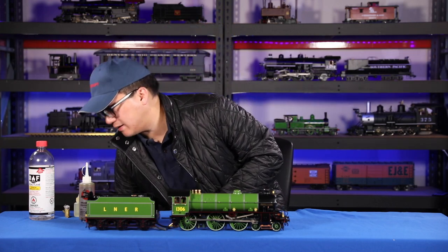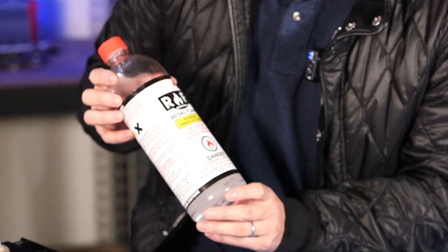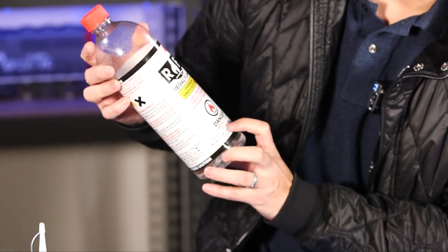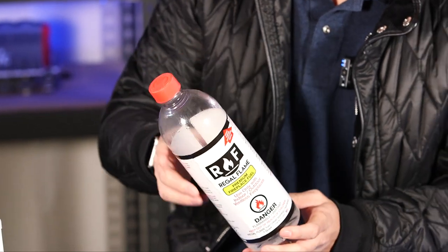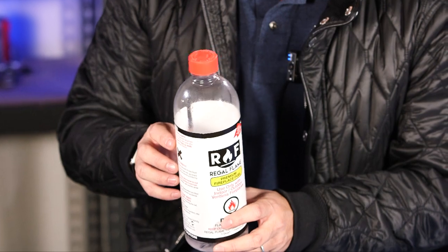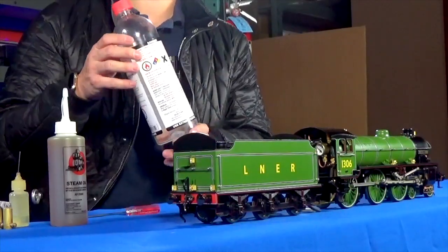You can still get this online if you look for fireplace fuel — this is bioethanol. I find it to be a pretty clean-burning fuel, a little bit more expensive than denatured alcohol.